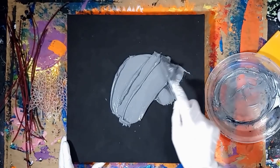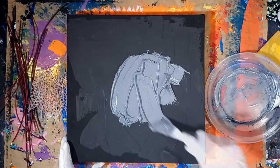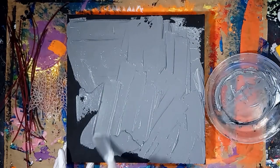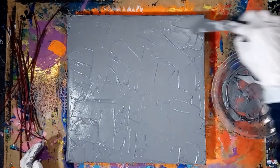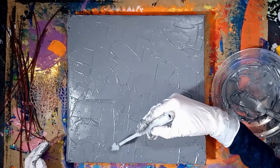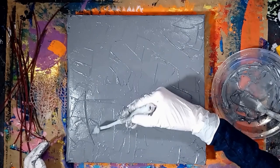Spread a thin layer of modeling paste over the entire canvas with a palette knife or spatula. Then scratch patterns into the modeling paste with the tip of the palette knife.